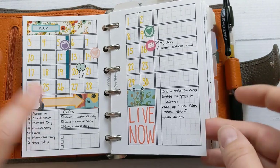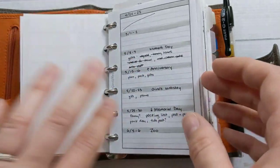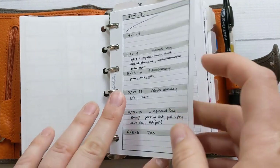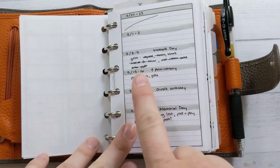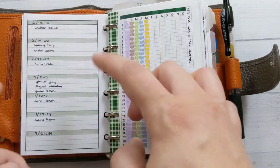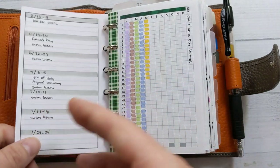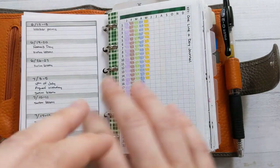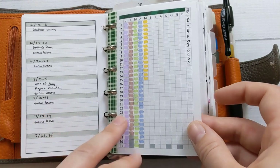The next page I have is each weekend laid out because we have a lot of things going on on weekends. I just wanted to keep track of it so I know what's coming up and can plan ahead, because we've got a lot of things happening and I just don't want to forget anything.